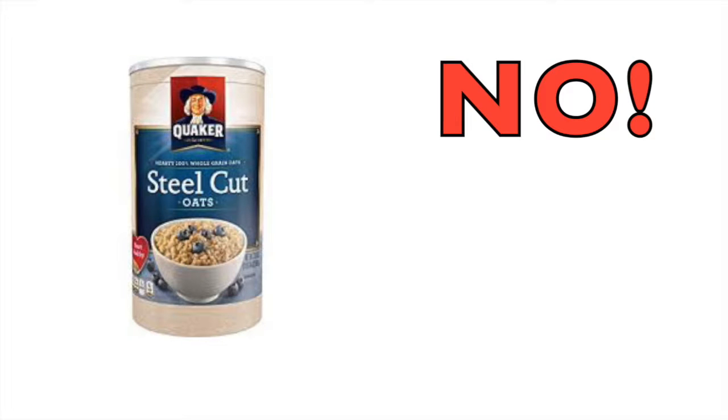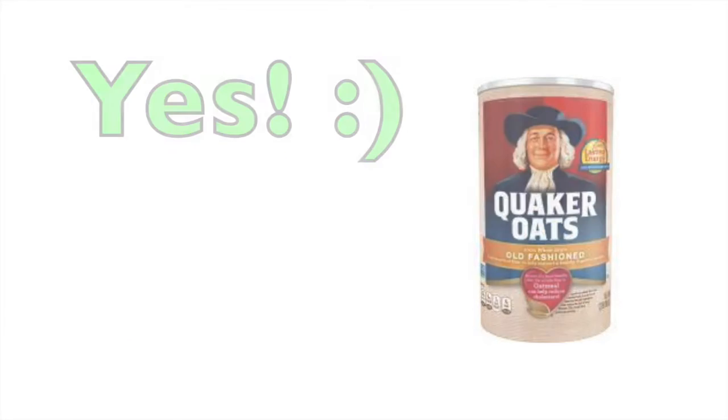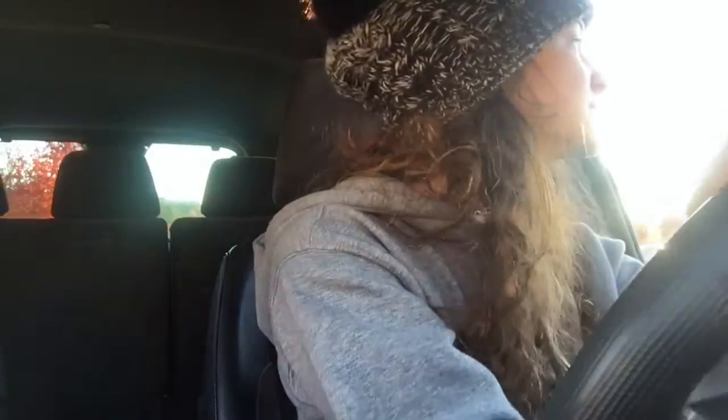Hello, this is a public service announcement. Do not be stupid like me and get steel cut oats — you cannot make cookies with these. Instead, be smart and get rolled or old-fashioned oats. My dumb stupid self got the wrong kind and I looked up if you could cook with steel cut oats and the answer is no — it'll be too mushy or too grainy. So now I'm going back to the grocery store to get rolled oats. If you're cooking along with me for a nice Christmas treat, get rolled oats, not steel cut oats.